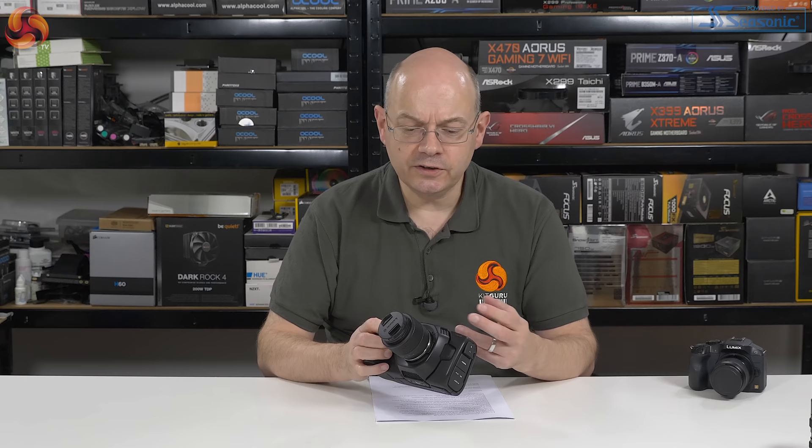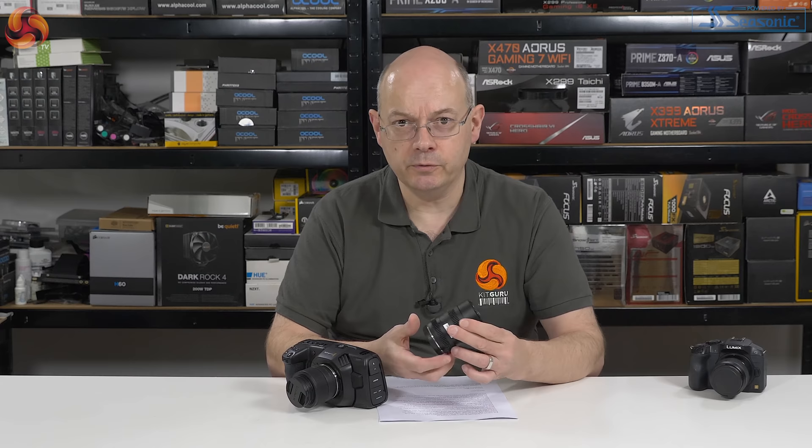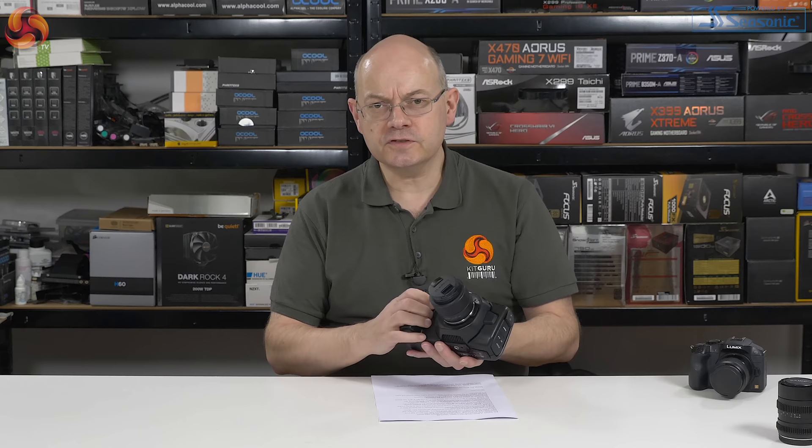Depending on where you shop, £1,150 to £1,300 for the body, and that is cheap. That's also part of the reason why I'm using my own Panasonic 25mm f1.7 lens that cost me around £120, rather than the SLR Magic 25mm T0.95 that was supplied with the review kit, because that's more like £500. It seems somewhat disproportionate to put that lens on that camera. The object of the exercise here is to investigate how well you can do 4K60 video on the cheap.